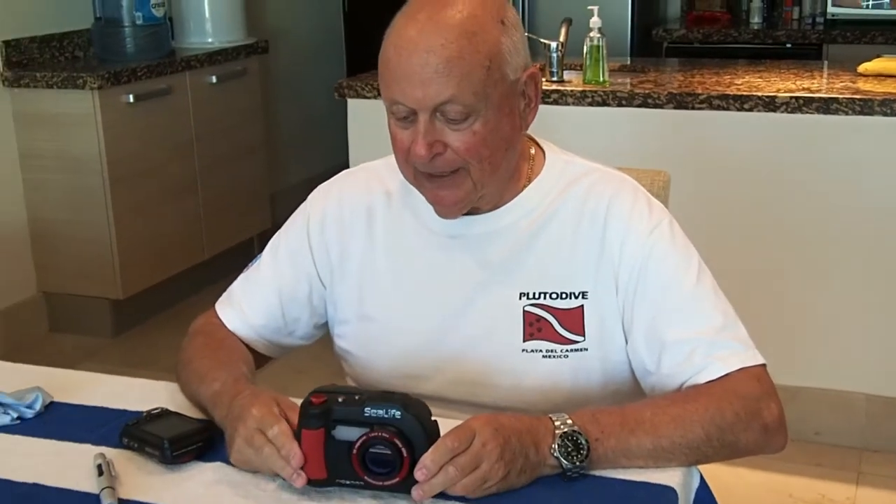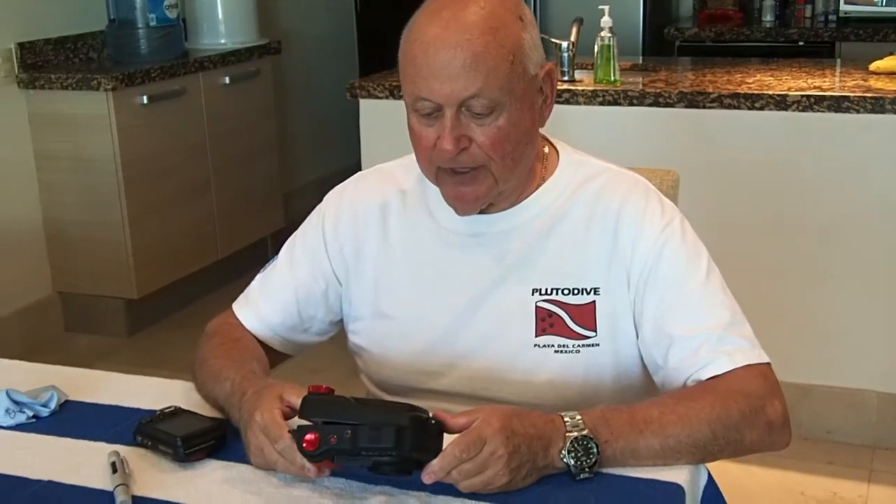Hey, Dick the Diver here. Another in the series on the SeaLife DC2000 camera.